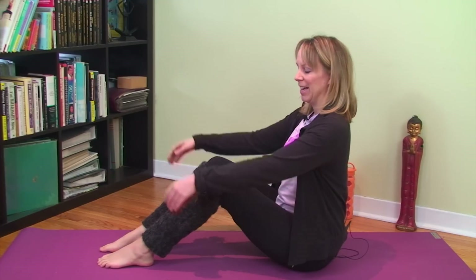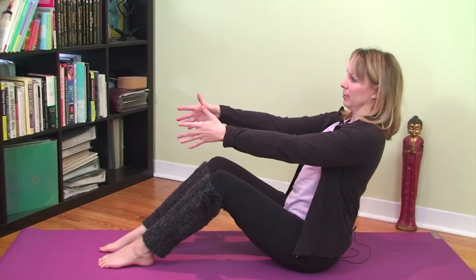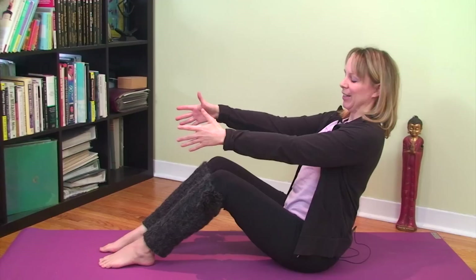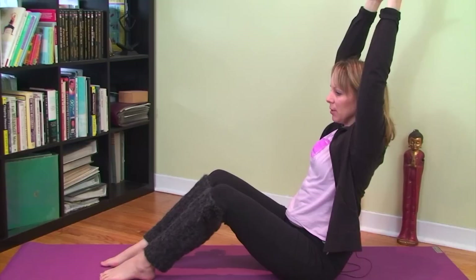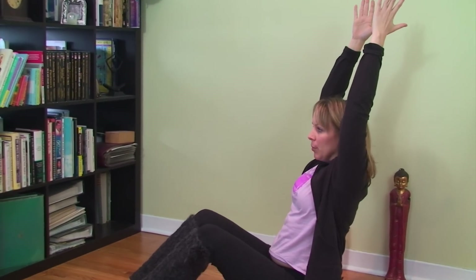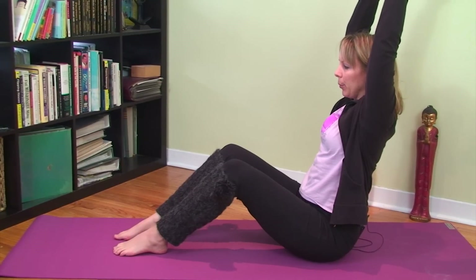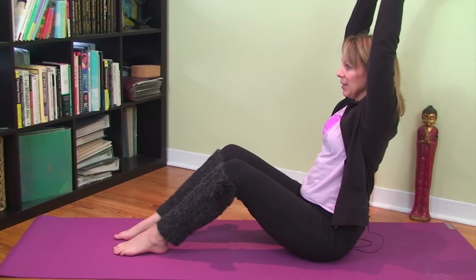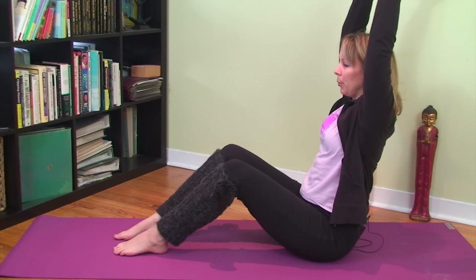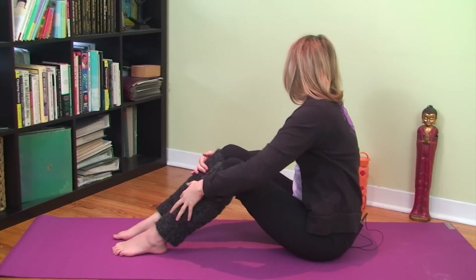Come back to center. Inhale, then exhale and hinge back from your hips — lift up through your pelvic floor, draw your navel back, and this time arc your arms overhead and reach them up. Resist the urge to hollow out — just reach and lengthen up. Breathe in and out, drawing the belly back with each exhale. After several breaths, arc your arms down.